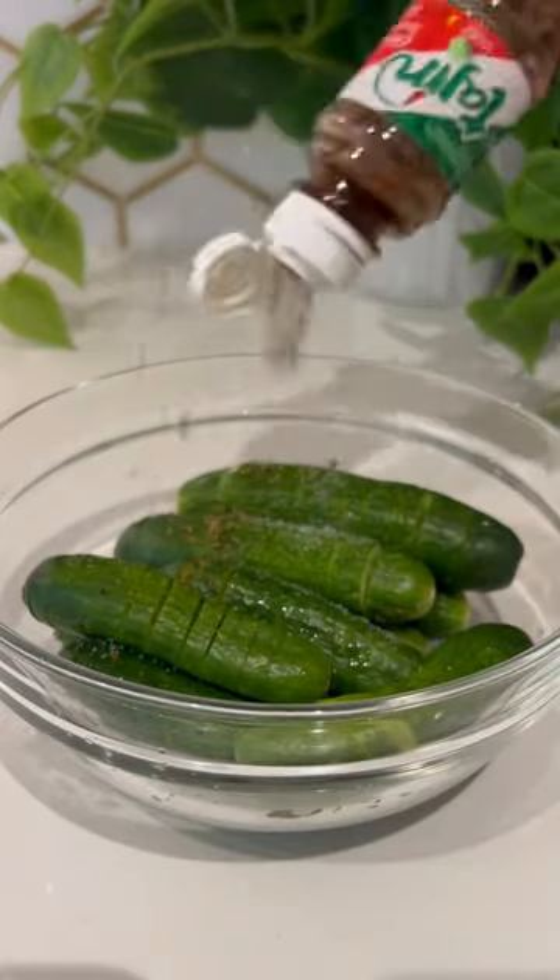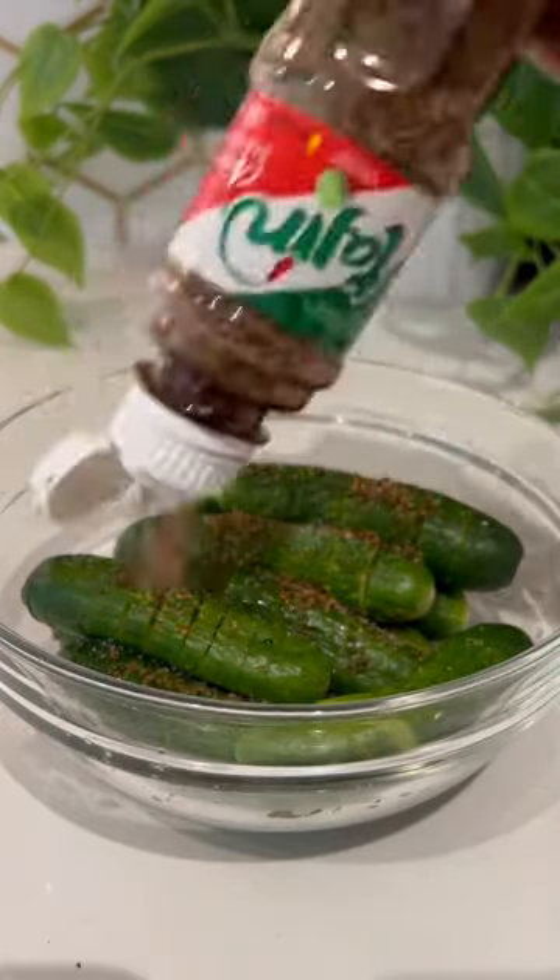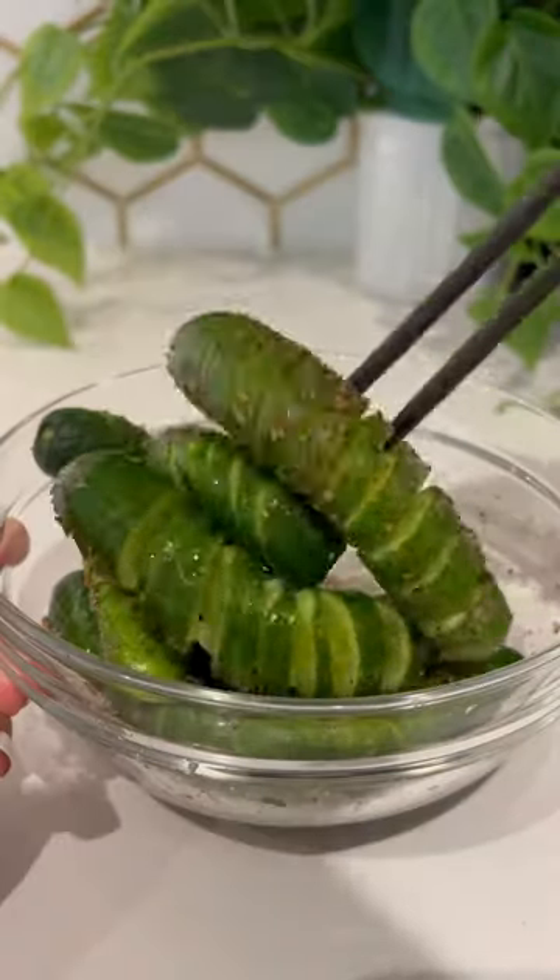Add lime, salt, and as much tahini as your heart desires. Give it a good mix. It's salty, sour, a little spicy, and there you have it.